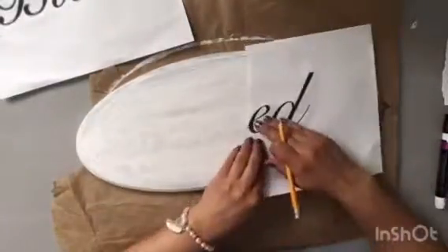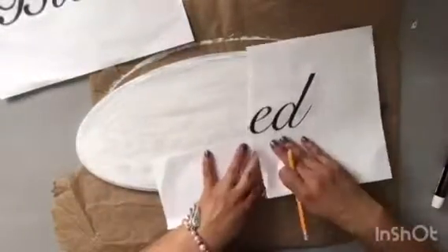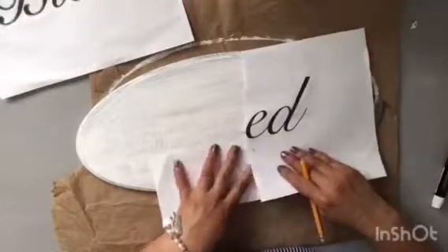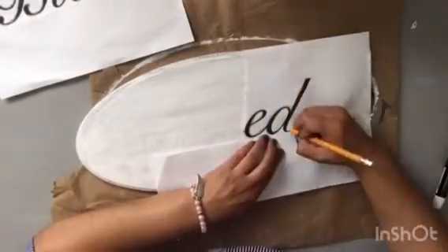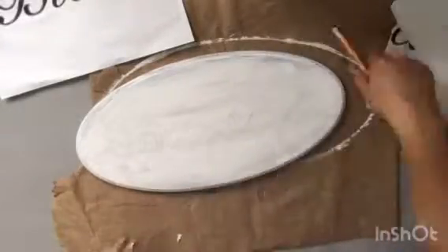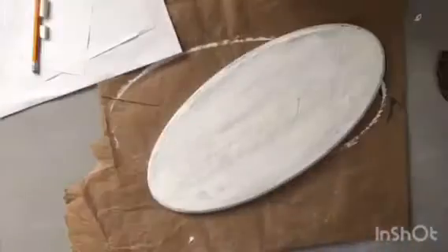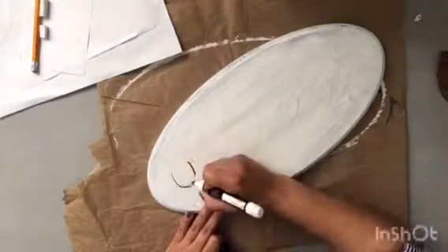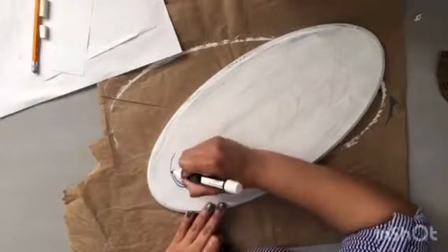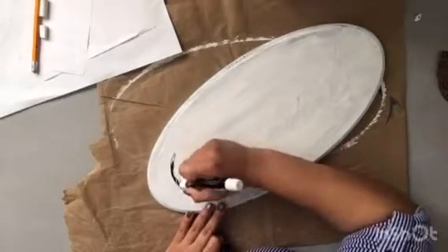Once you've finished this process, you're going to go over the letters with your painter's marker. Or if you don't have one on hand and don't think you'll be needing one or can't get your hands on one just because they might not have it at their store or they're out, you can always use a thin brush.